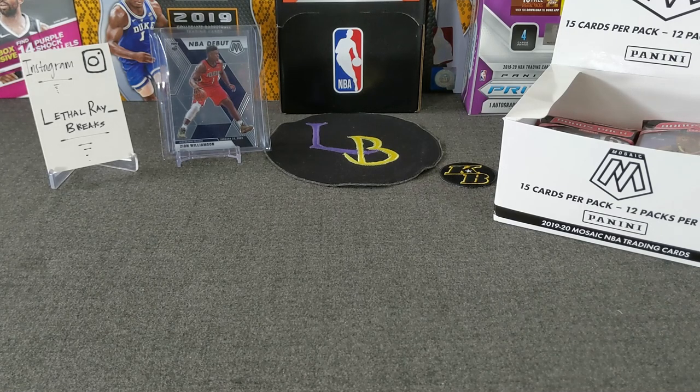If you guys haven't been watching, the second round was pretty strong. I started getting warmer on the second round of my cello openings. We pulled a Zion NBA debut, pulled some color rookies — not too bad, some base ones. I like those pink camels. So hopefully now we can hit another banger out of this one. Hopefully some Zion color or some Ja color — that'd be amazing.